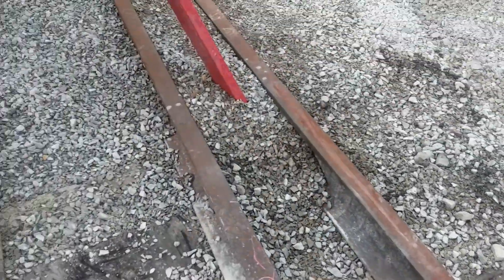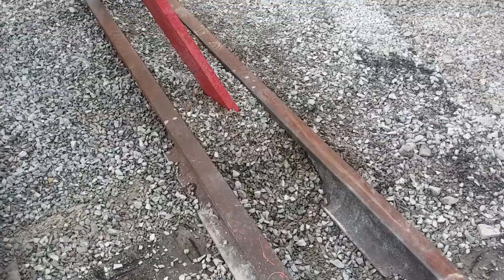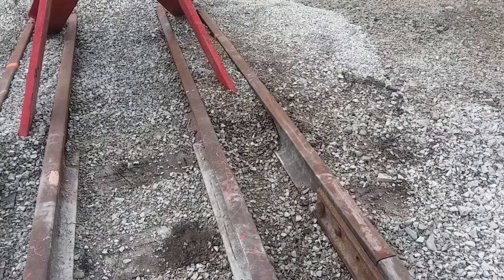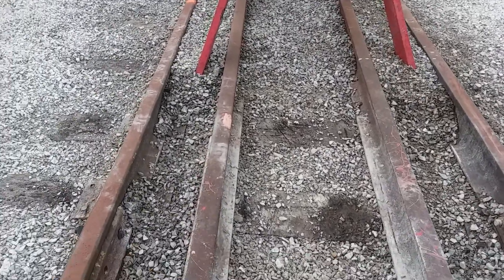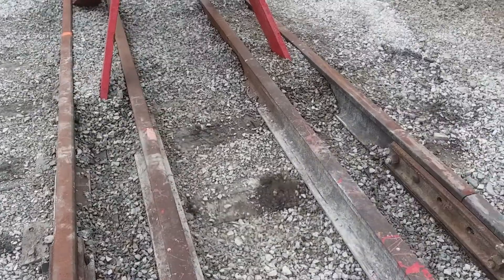We did the same thing on the other side. One thing we don't do here is torch cut holes in the rail — that makes the rail brittle. Never torch cut a rail unless you're going to use it for scrap, because it just makes it really, really brittle.